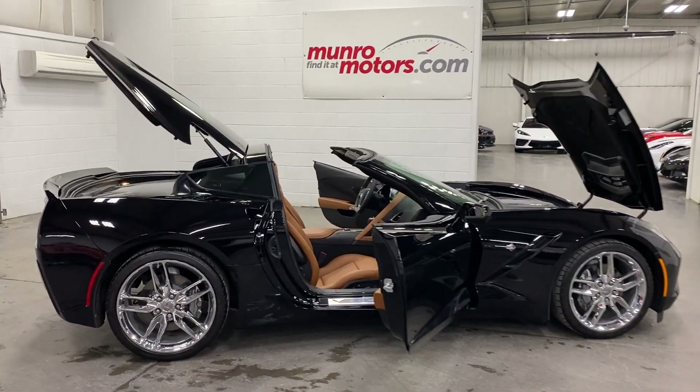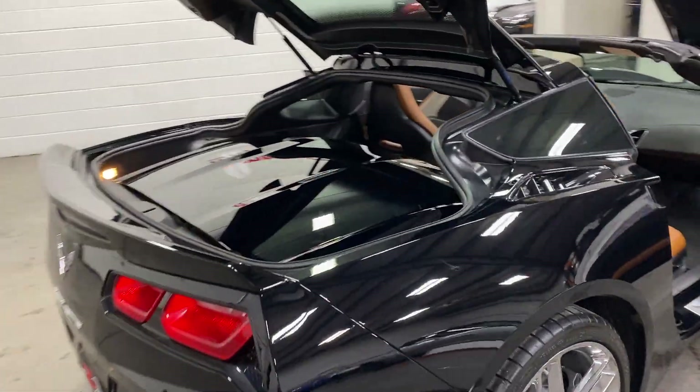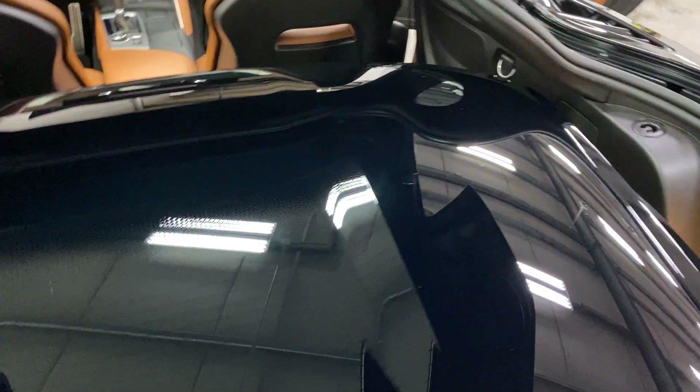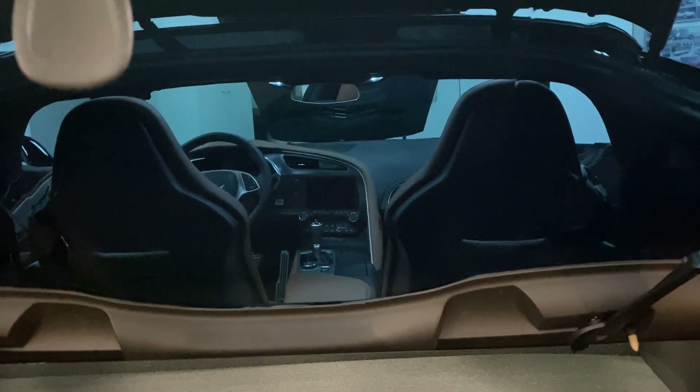Starting at the back, I've got the targa top here removed — it is a glass or transparent roof. As you can see from the back it looks black, but when we pull it up, flipping each corner like so, you can see on the inside it has a transparent blue tinge to it. Very neat.